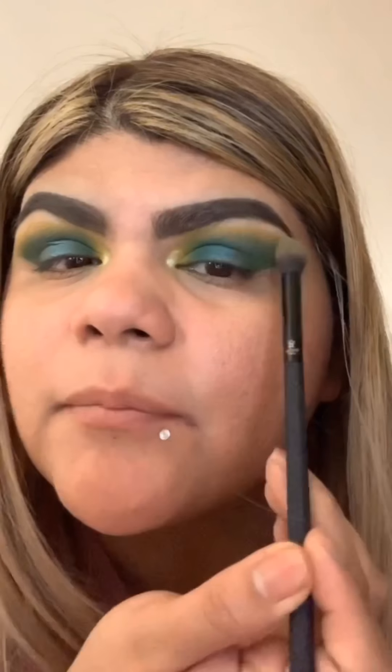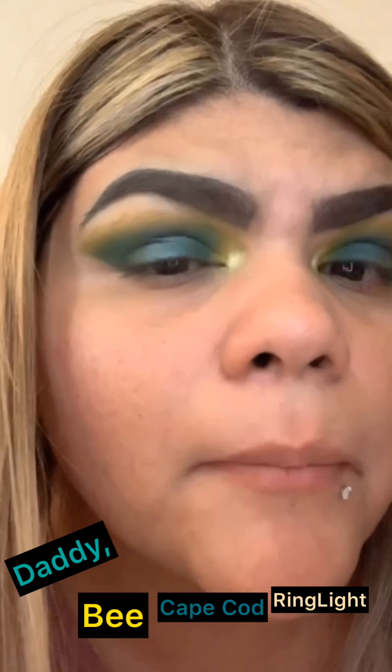I'm back — done with the eyeshadow. It was a process to get it blended right, but here are my eyes. What I ended up doing is using 'Daddy' the green, then a little halo eye in the middle with 'Cape Cod,' and 'Ring Light' in the inner corner. So pretty much Daddy, B, Cape Cod, and Ring Light. It took forever and the yellow gave me problems, but it was the eyeshadow base.